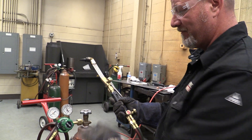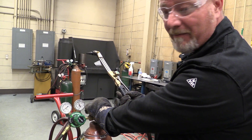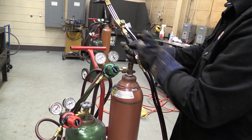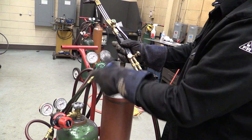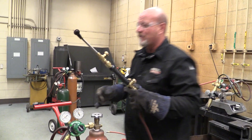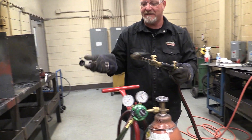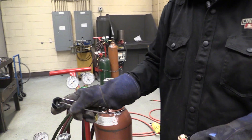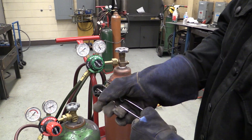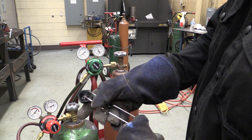So now we're all set. Our oxygen is on all the way, our acetylene is on half a turn, we open up the valves, we set our working pressures, and now we're ready to light a flame. So I'm going to come over here — this is simply a sparker. All this does is spark to light your torch.